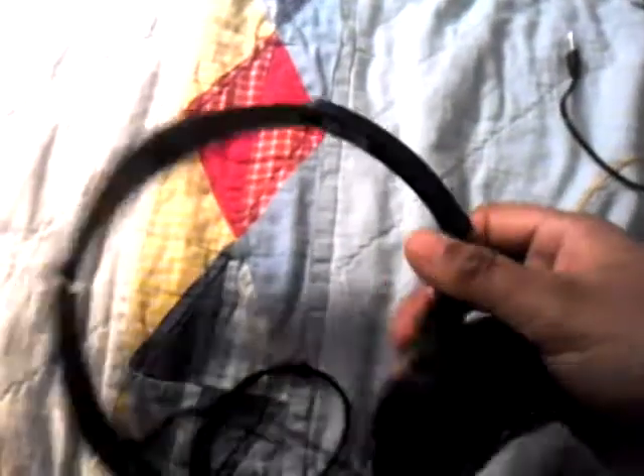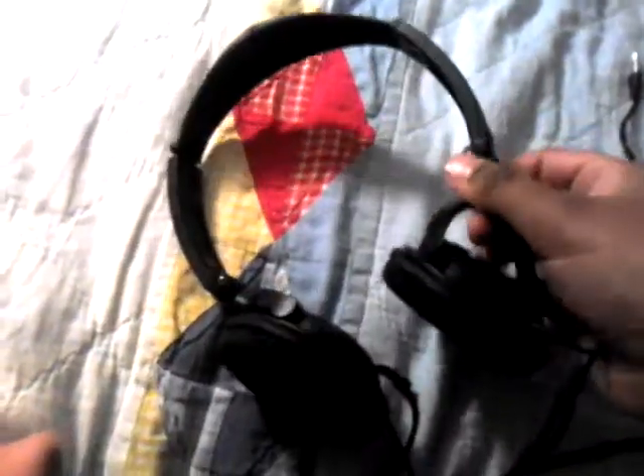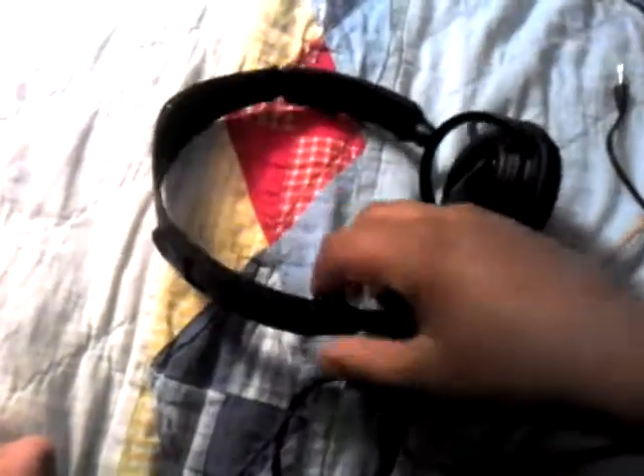On the actual headphone ear piece, this part right here — that bit can swivel and turn a little bit, but not too far. So you can hold it like that or wear it around your neck like that.